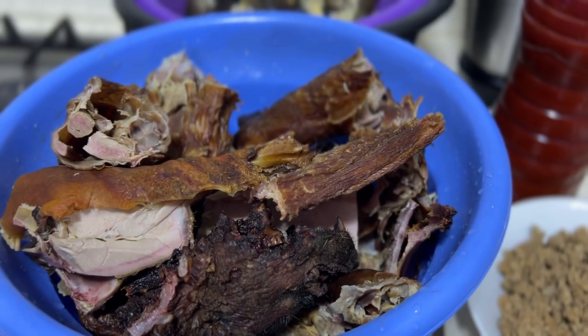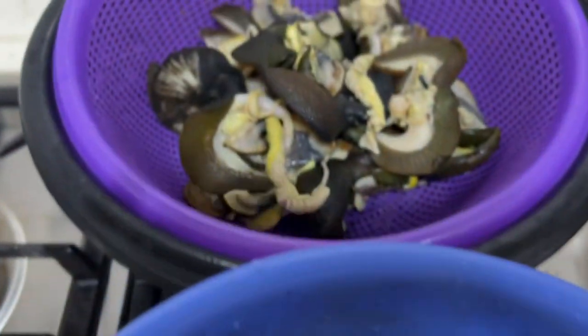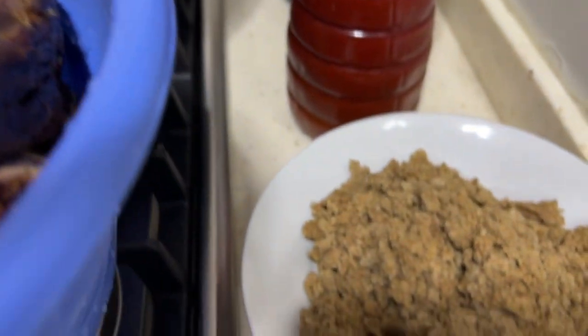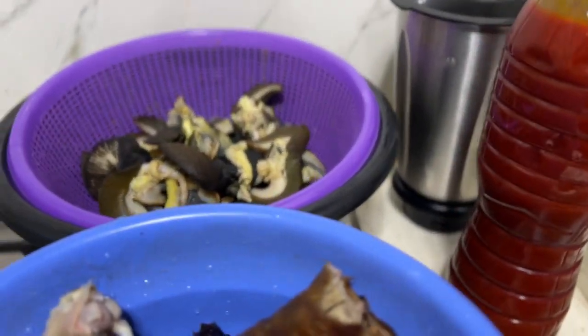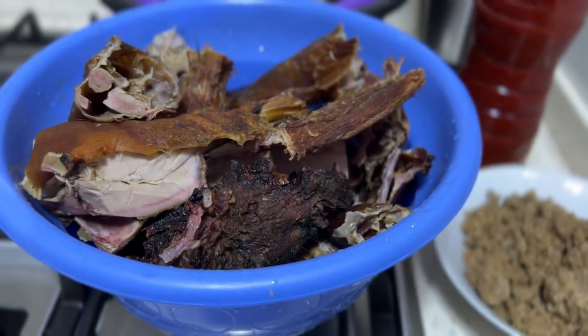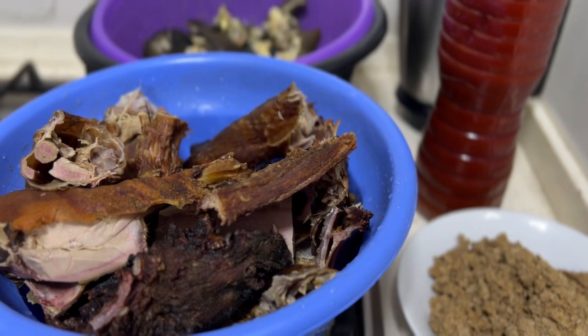Hello everyone, welcome to Joy Cooking Show! Today we are making ogbolo soup with bushmeat and snail. We have ground ogbolo, palm oil, and pepper mix. Watch and see how I am going to make this delicious soup — it's from Africa.